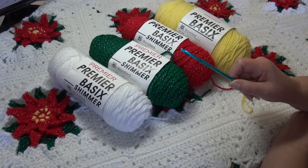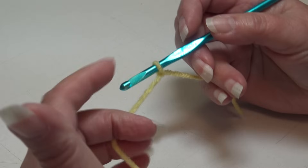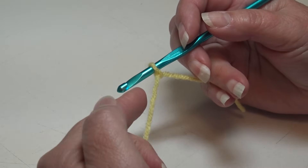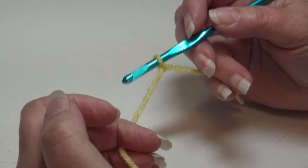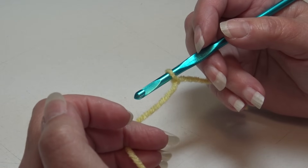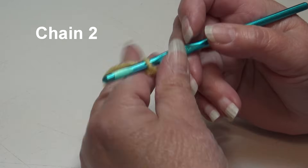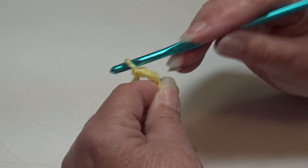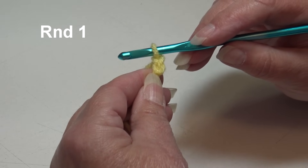So grab your yarn, grab your hook, and let's get this project started. To begin, I already have my lemon yellow attached to my hook using a double knot — use whichever method you prefer. I want to remind everyone, all my crochet tutorials are filmed using USA crochet terms. We're going to begin and chain 2, and then we're ready to begin round 1 of our block.